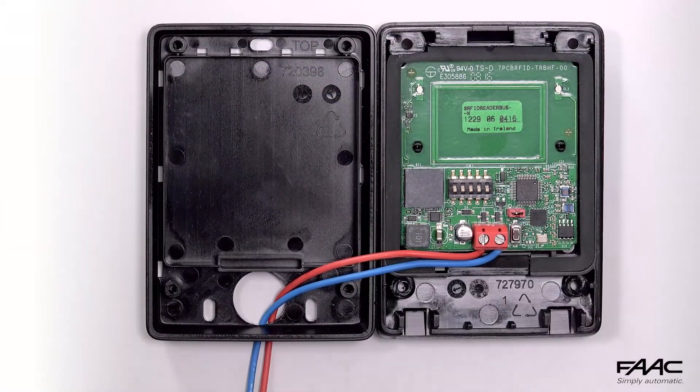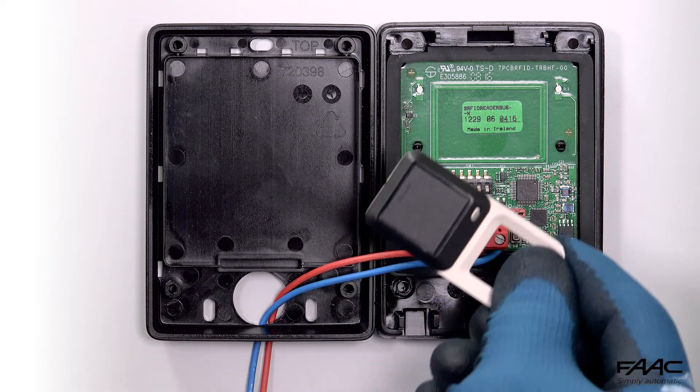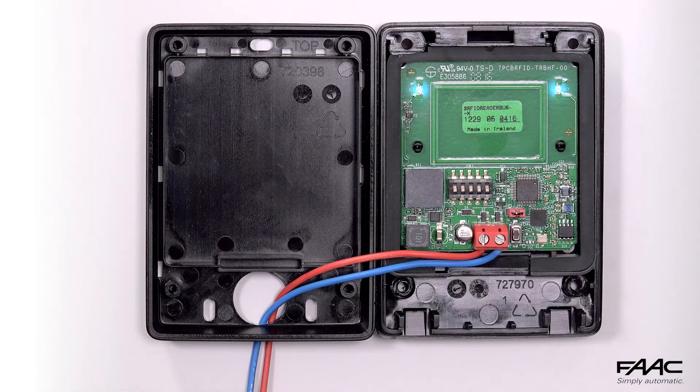When the two blue LEDs light up, and after the acoustic signal, bring the tag close to the reader. The second acoustic signal confirms that the tag has been memorised correctly. Other tags can be added in sequence until the two blue LEDs turn off.